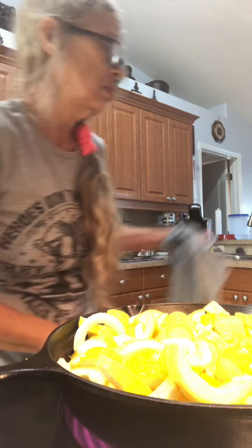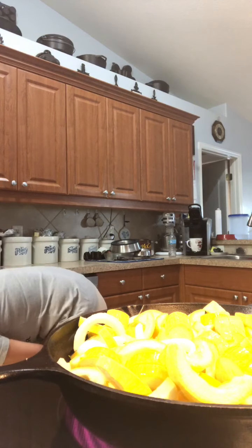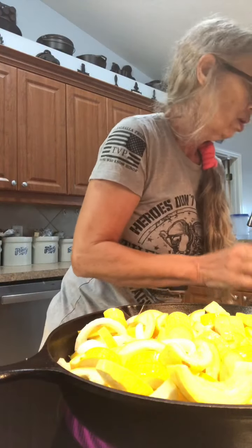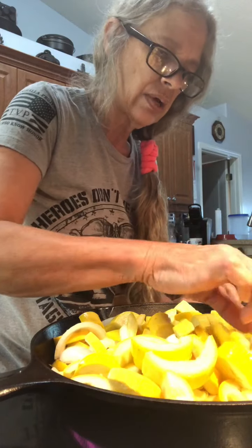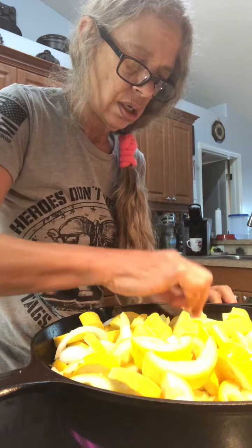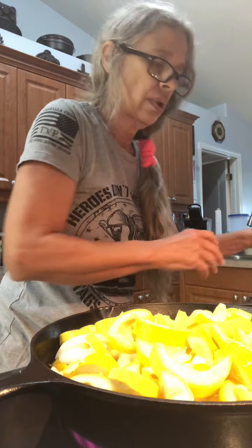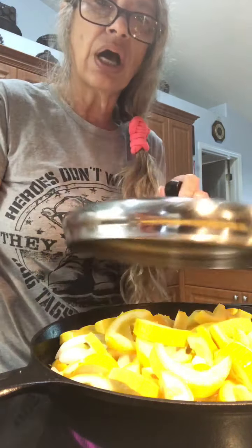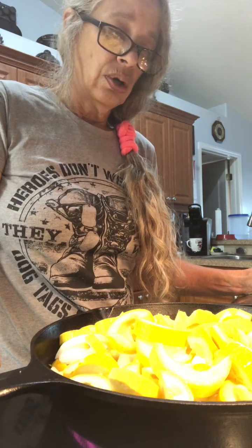Bring this to a boil. I'm going to bring this to a boil and cook it down probably 20 minutes. Once it starts to boil, just turn it down to about 7, put a top on it, and let it keep cooking. Stir it around once in a while.